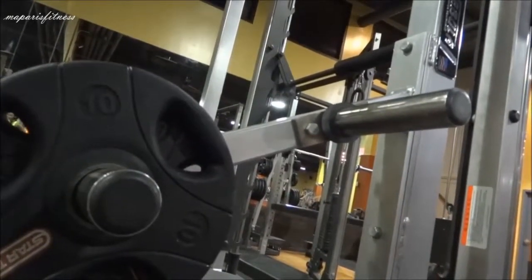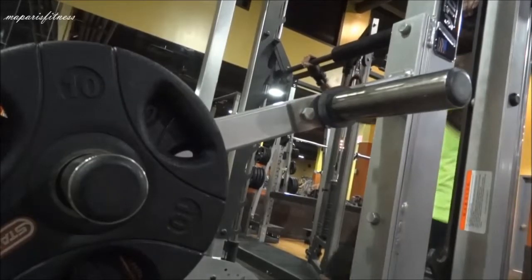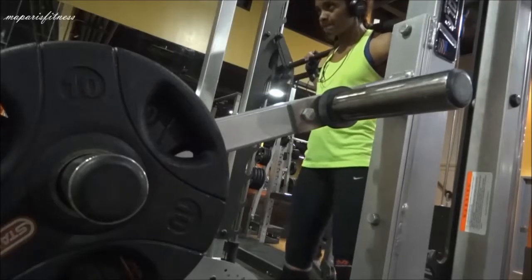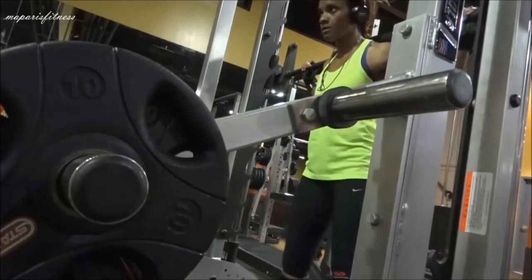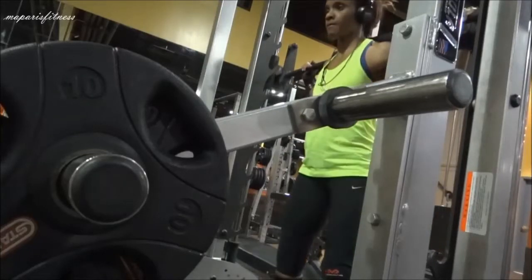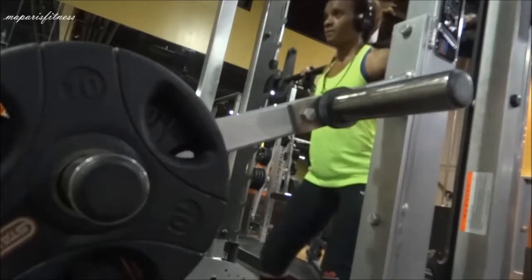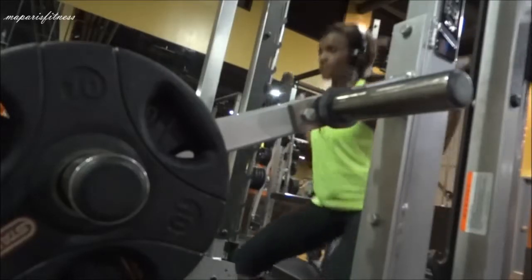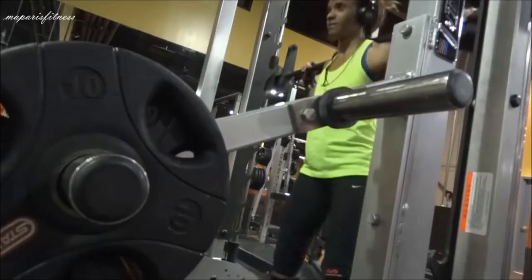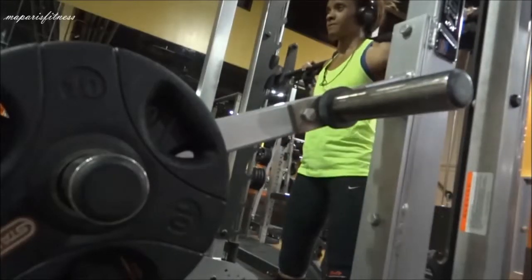I placed the camera in a different position thinking I had a good angle, so you could see the frontal view of my squatting, but it's not the best view. I unlocked the bar, lowered myself slowly, and I'm looking at the mirror to check my form. That's what the mirrors are for — to look at your form.